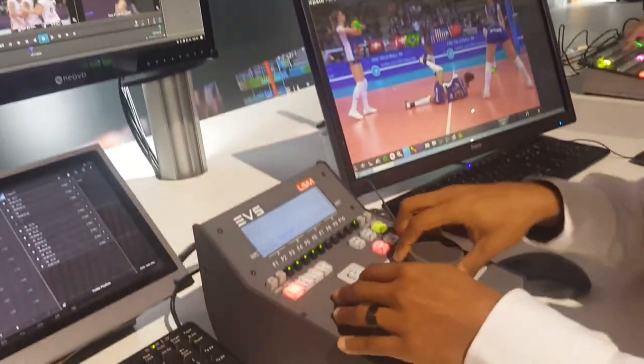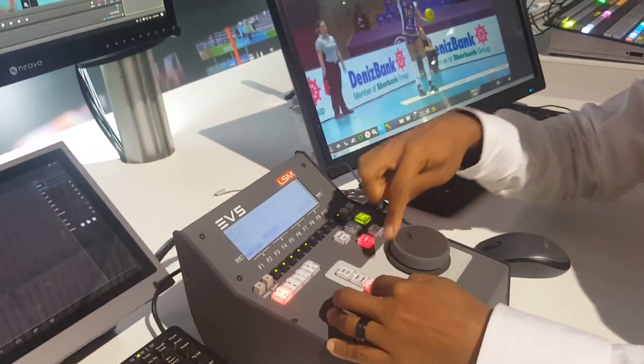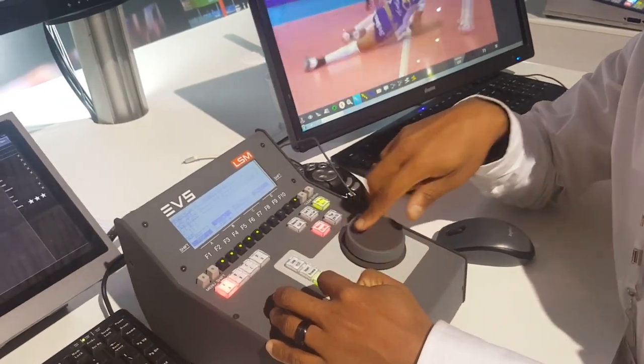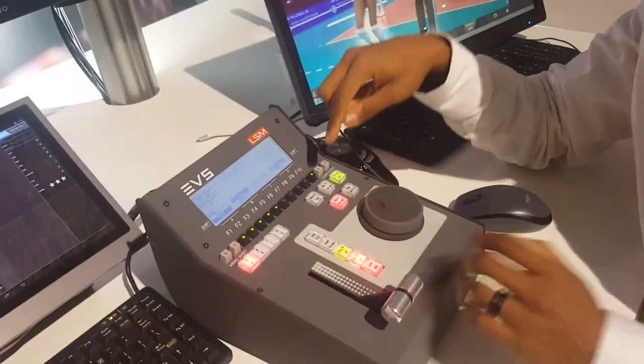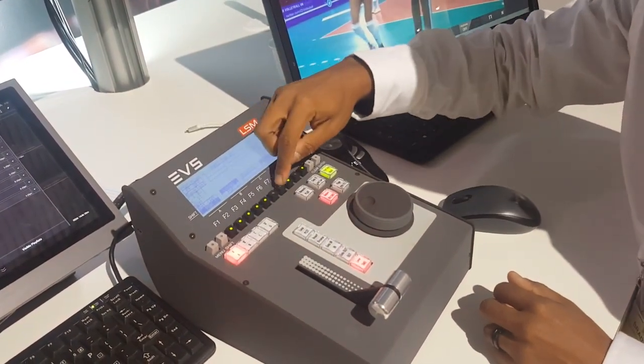Once you find an action that you like, you queue it up, make the in point, go forward to when it's over, make the out point, and then save it in one of the empty F keys.